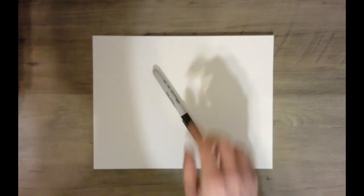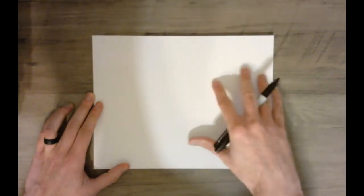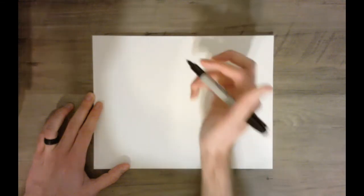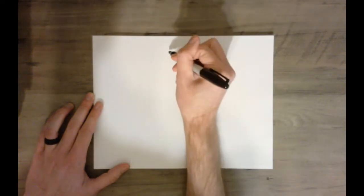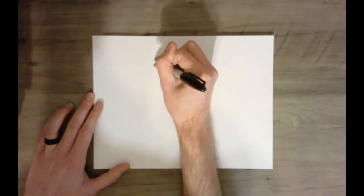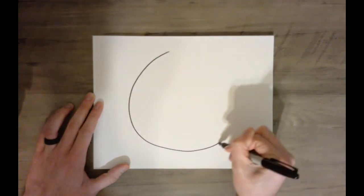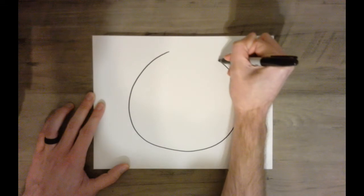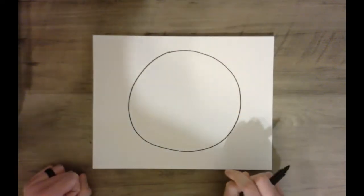So if everybody's ready to begin, we're going to use a geometric shape called a circle. First, we need to have our paper landscape, which is side to side or horizontal. We're going to draw a circle that's not going to take up the entire page because we're going to give our crab some legs. It doesn't have to be a perfect circle, but that is a geometric shape.